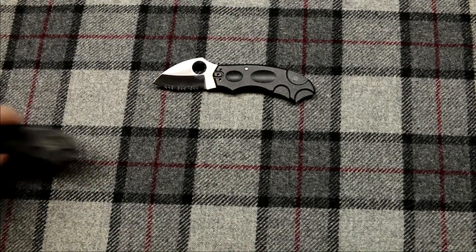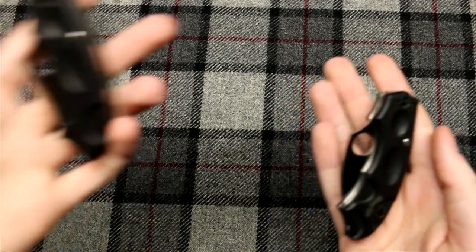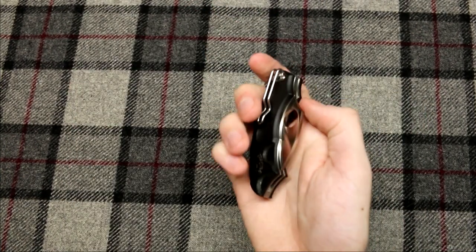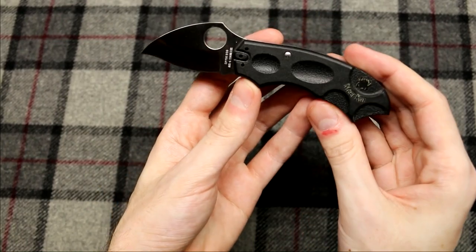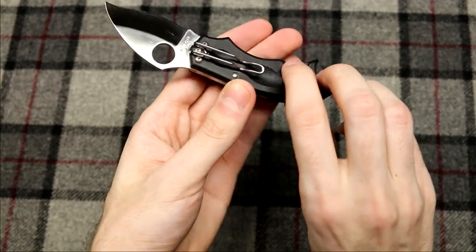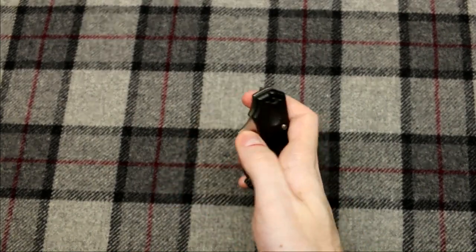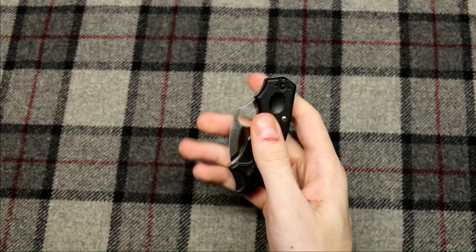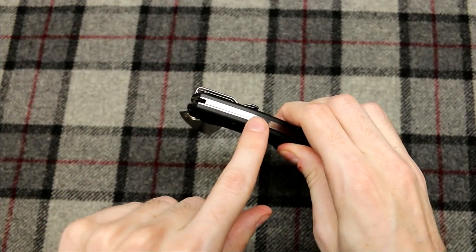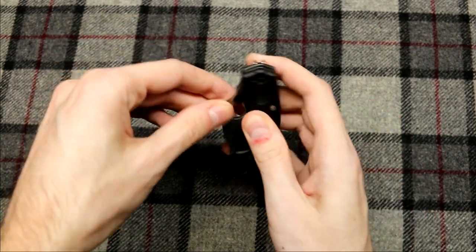Next we have the Spyderco Meerkat. I'm going to close these off-screen and show you how they open and close. We have what looks like exactly the same two knives — they are basically the same except for the blade shape. When this one opens normally, how do you close it? There's no liner lock, no back lock. You actually put two fingers right here, your thumb here, and slide the scale over to release the blade. It's a modified back lock — sliding the whole scale over pushes that back lock up.